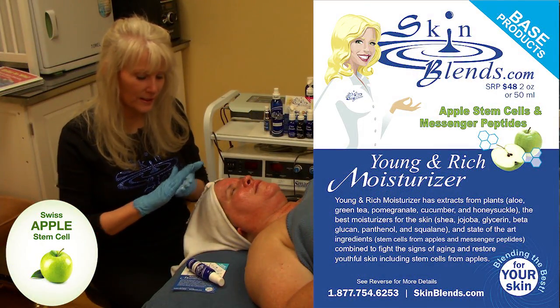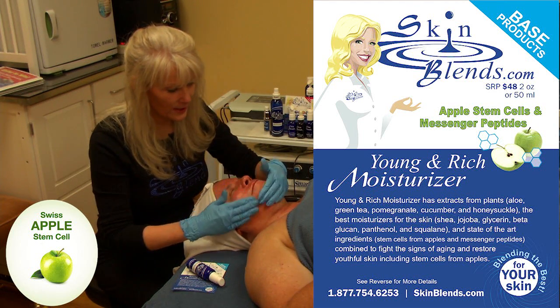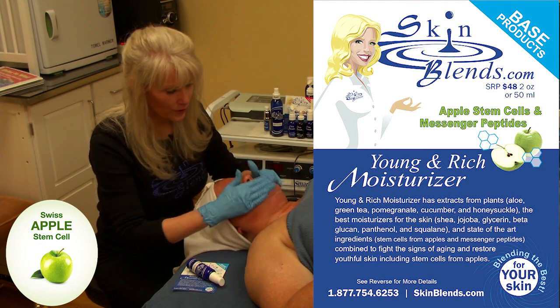We're going to seal all the benefits into the skin with stem cells, peptides, and our Young and Rich Moisturizer.